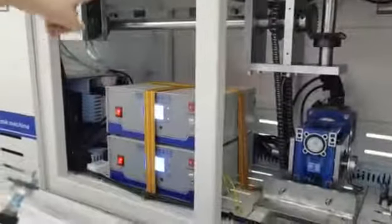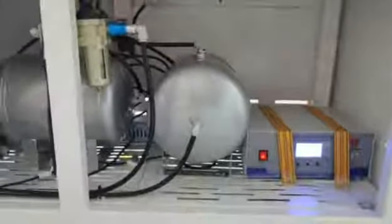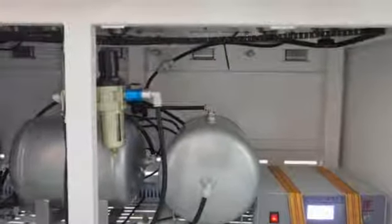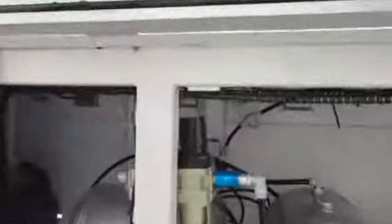Here we have two ultrasonic machines to drive the H3D part — we are using two. And here we have pressure ports, two of them. Because we usually export to other countries, some customers have fed back that if you do not use pressure ports, production will not be very stable. That's why we have prepared two pressure ports here.